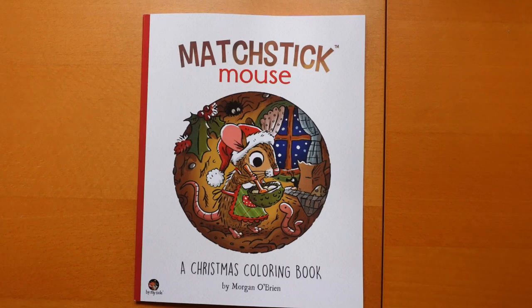Hi everyone. I am really excited today to show you this absolutely gorgeous looking book. I was sent this as a gift and I haven't looked through it. I have seen a flip through but a long time ago and I popped it on my wish list. I haven't looked at it since, so I'm really excited to have a flip through and look at it and for you to join me.